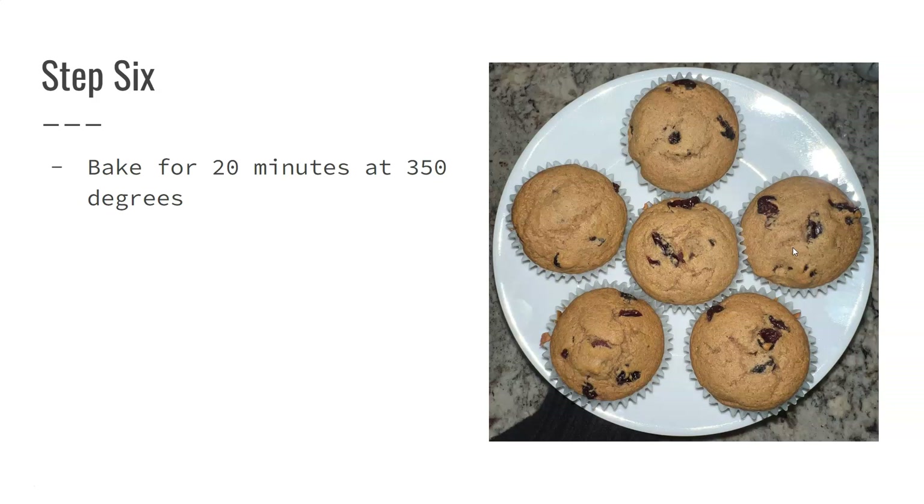They're really great for mornings on the go with your kids or for yourself if you're running late or just need a snack for lunch. These are really awesome to throw in your lunch bag on the go to enjoy at all times of day, not just breakfast.